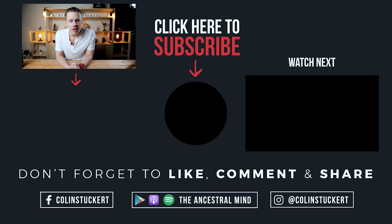Colin here. Thanks for watching that video. I've got a free PDF for you — the seven principles of living wild. Short and sweet, not long, just a simple reference of the things that make you a healthy human. So click on the button below, get that right now, and I look forward to seeing you in the next video.